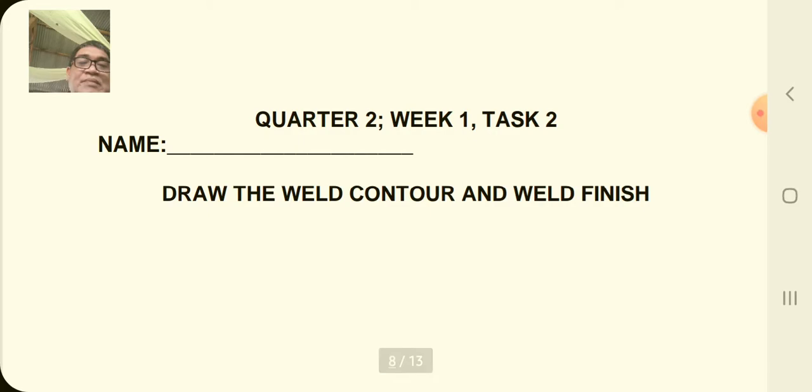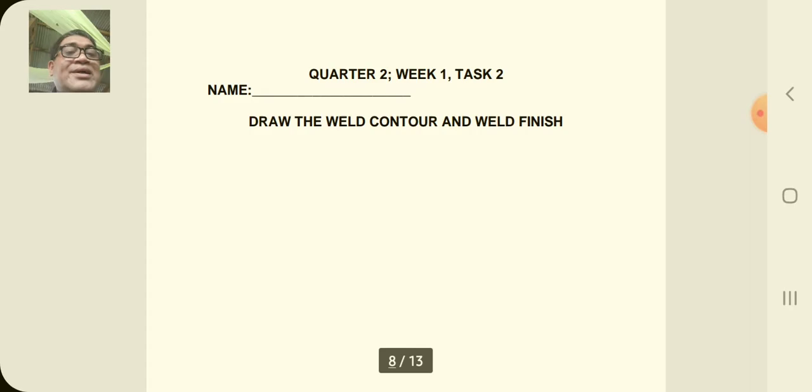You can now do task two. Please write your name and section, and draw the weld contour and weld finish as we discussed.